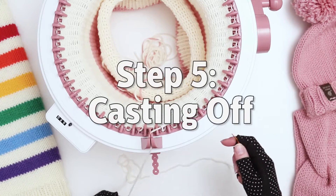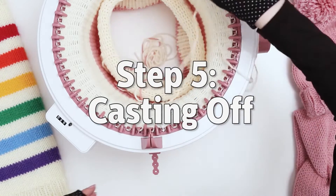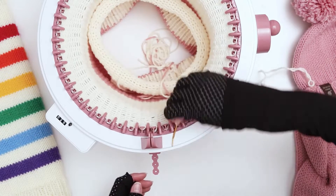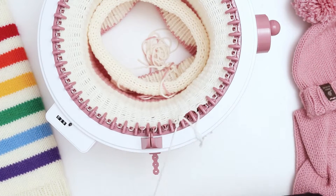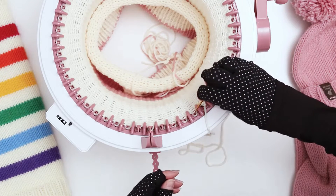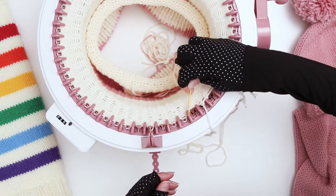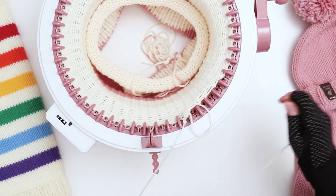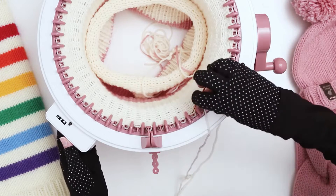We're going to use the darning needle — we're going to pull the yarn out of the tensioner, then I'm going to grab the second stitch and bring it all the way through. Pull the yarn through. I'm going to keep going like this, grabbing the stitches. Eventually you can kind of do two at a time. I'm going to continue like this all the way around the loom, and I'll see you at the end.